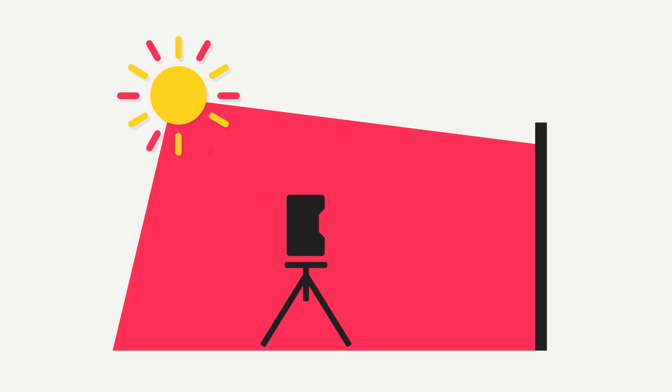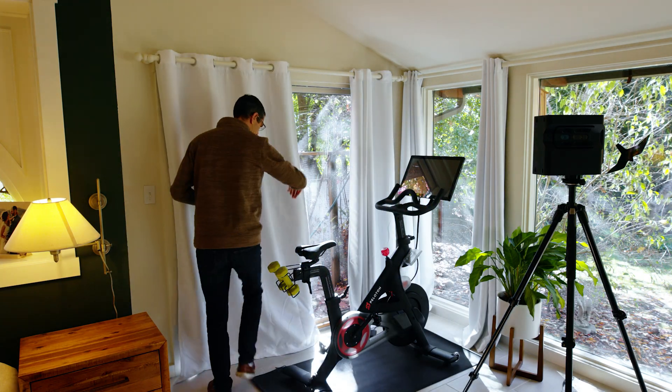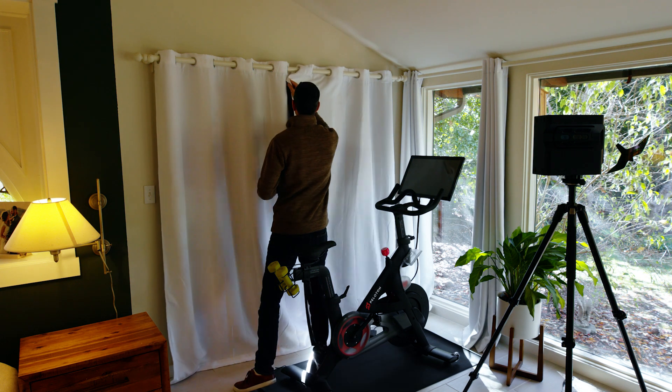From the camera's point of view, the environment appears to be washed out or empty. While you can't avoid sunlight, you can close curtains, lower blinds, or return when there's less direct sunlight.